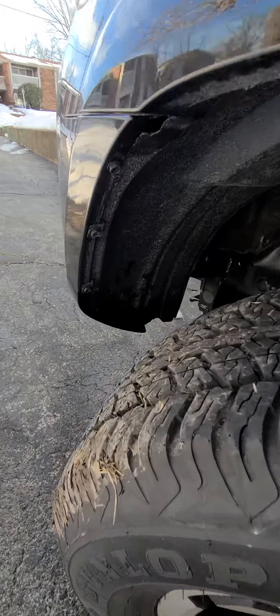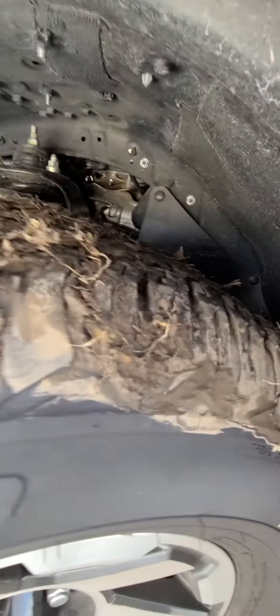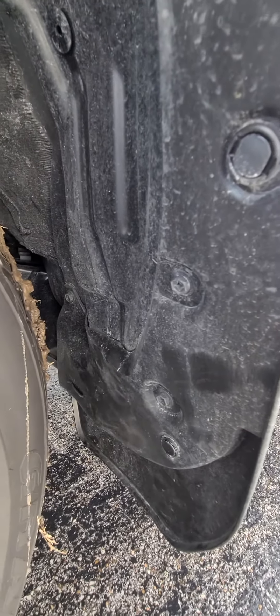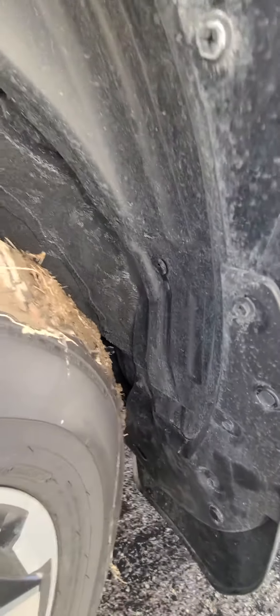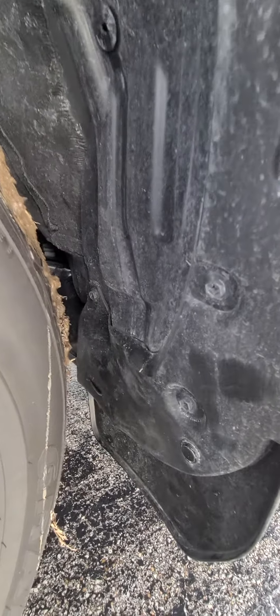I decided to move the fender flares forward a little bit. I did buy a 285-70-17, which is going to be an extremely tight fit on a stock ride height. But with the 7.5 inch wide trail rims, the tire should be fine. It may rub a little at full lock. There's someone else on YouTube who's done a really good review.